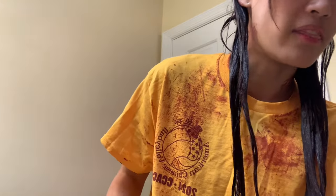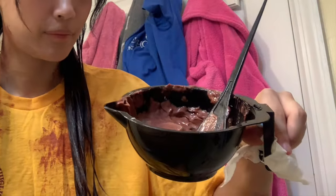Here's an update on my hair — I just look like I was in a murder scene. I finished the first section and the color actually turned a lot darker, which is good. I'm gonna continue with the second section now.